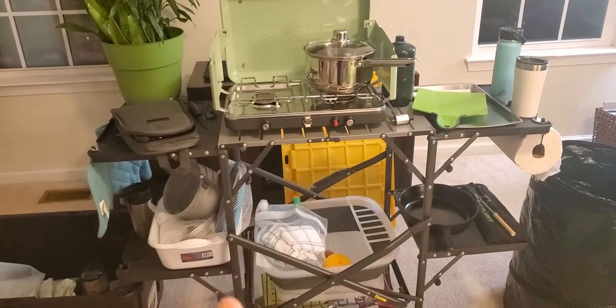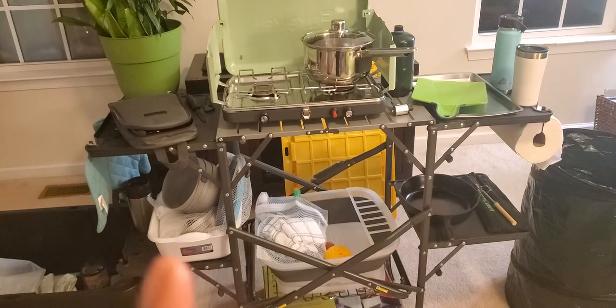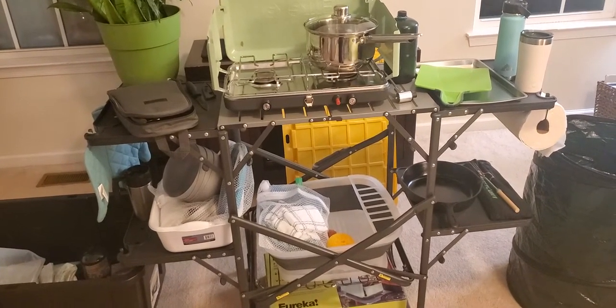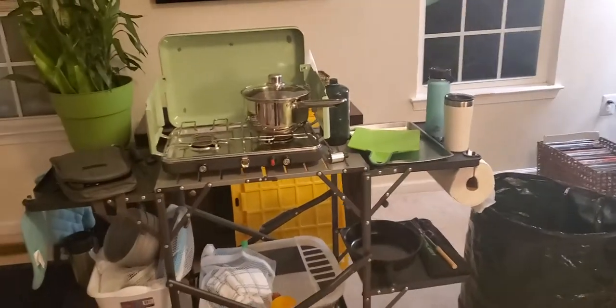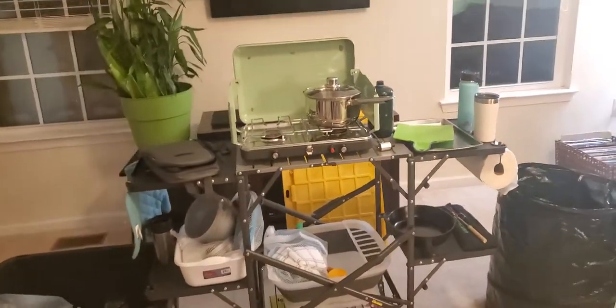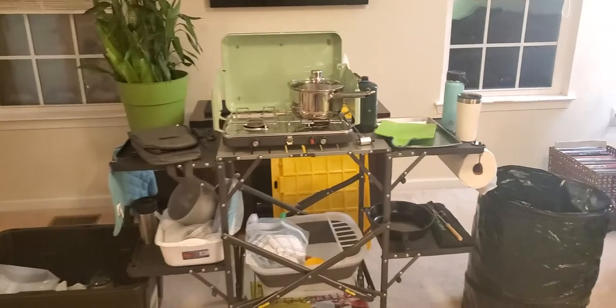We do have a screen tent as well, which I count as part of my camp kitchen setup, but it's way too big to put up in the house and we don't really have much of a yard to do it outside, and it's getting dark so you can't see it anyway. So let's go ahead and get started — I'm going to turn on another light. Oh yeah, that gives us a little brighter view.